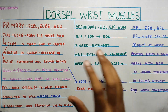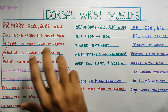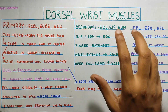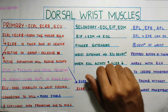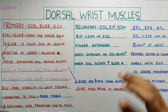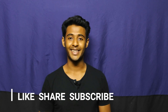To summarize: the primary muscles are ECRL, ECRB, and ECU — longus and brevis create the major bulk of wrist extension. The secondary muscles are extensor digitorum communis, extensor indicis, and extensor digiti minimi, which cause finger extension. Finally, the thumb muscles — EPL, EPB, and APL — are counterbalanced by extensor carpi ulnaris so that movement occurs purely at the thumb and not at the wrist. That's all for today — thank you for watching, please like, share, and subscribe.